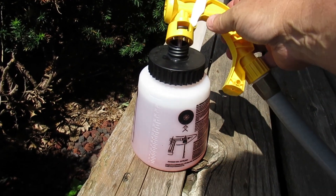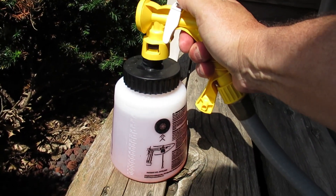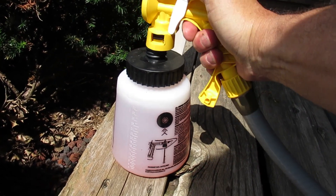All right, I got it all set. Got our 32 ounces in there, got the sprayer all set, hose is good to go, and I'm going to let her run.